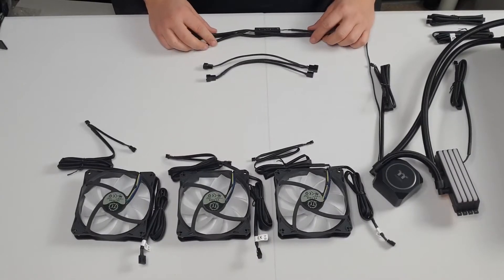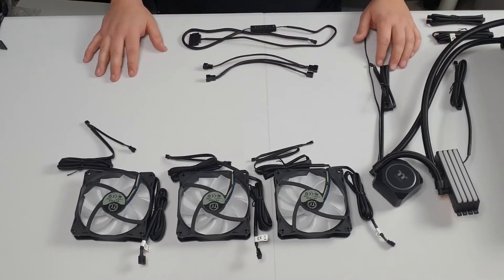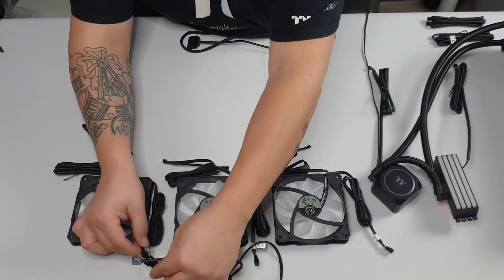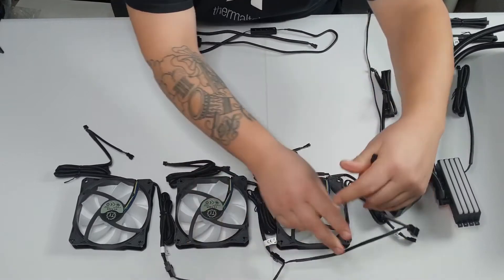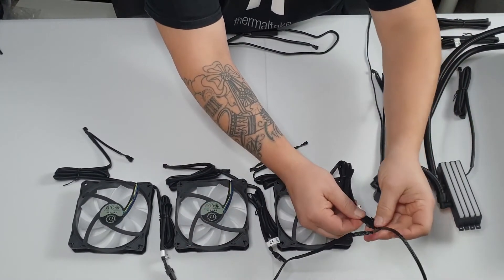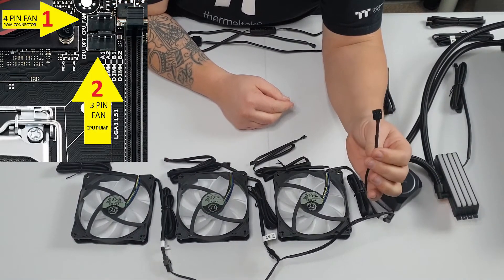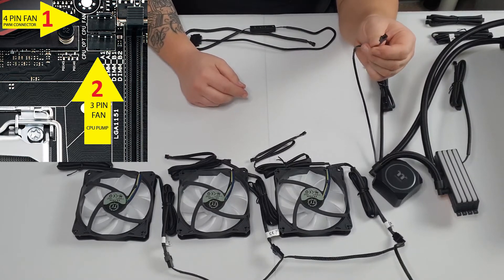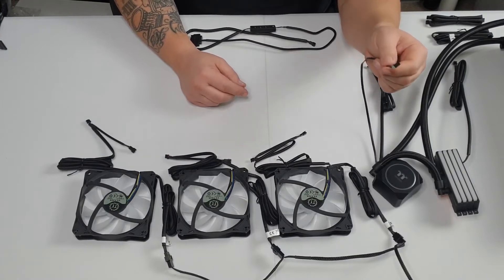Now I'm going to demonstrate how to set up the fan cables and RGB cables. To connect the fans, use the three-way fan splitter cable — simply connect fan one, fan two, and fan three. This leaves you a four pin fan connector which you connect to your CPU fan header on your motherboard. You also have a three pin fan header on your CPU block, which you plug into either your CPU optional, CPU 2 fan header, chassis fan, or pump header.